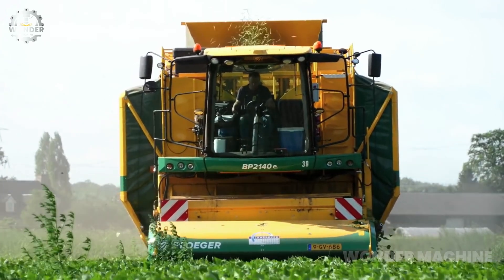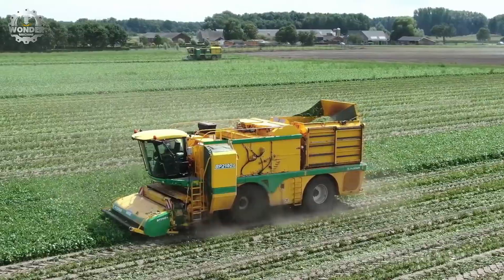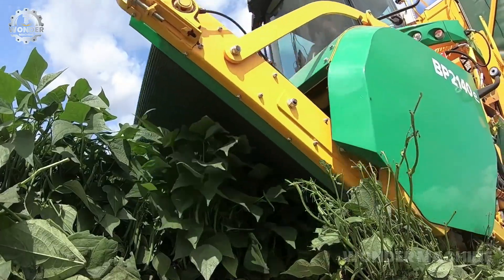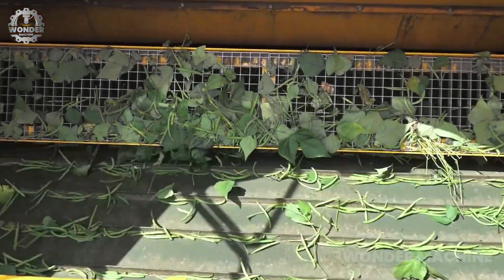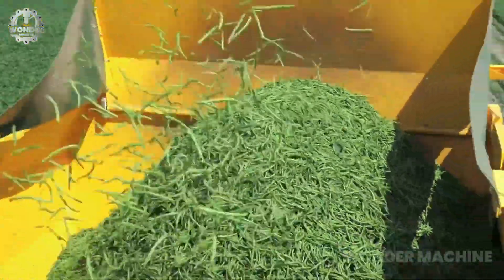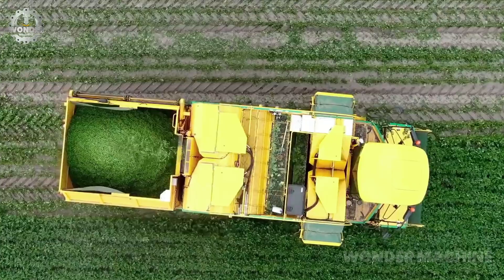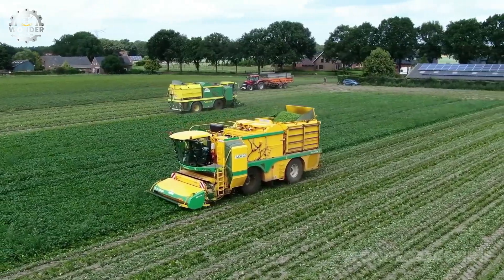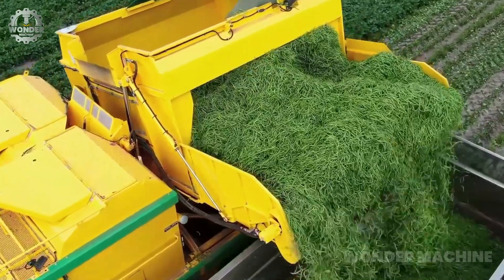The Plogger BP-2140 E Bean Picker Harvester is a self-propelled machine designed for harvesting green beans. It uses a unique picking system that gently removes beans from the plants without damaging them. This helps to minimize bruising and pod shatter, which can lead to quality loss. The BP-2140 E has a large hopper that can hold up to 10,000 pounds of beans.